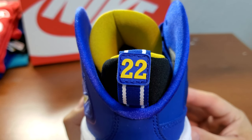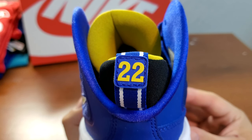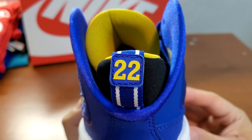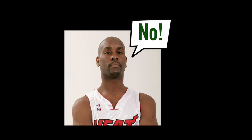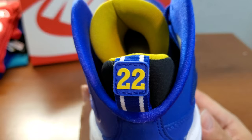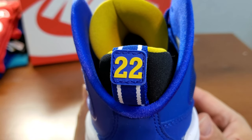I asked the guy at Foot Locker if he knew what this was. Initially I thought it was someone's PE. The guy at Foot Locker was pretty young and he said he thought this was Gary Payton's PE color. I figured he didn't know. But I searched online — I searched on StockX and it came up that it was Blue Chip.